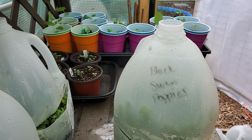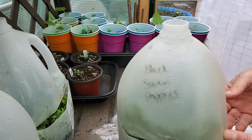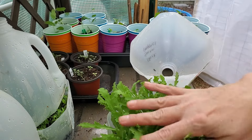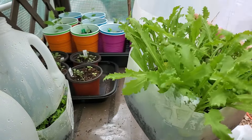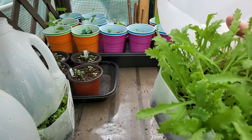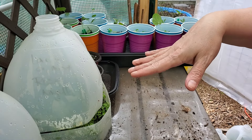I went ahead and removed all the tape so nobody wants to watch me do that on every jug. This one says black swan poppies — this is also one I talked about in my seed haul that I'm going to use for a moody or goth type garden with blacks and deep maroons and reds. The leaves are gorgeous. They germinated great, and all of these were sowed from the first week of February up to the third week of March.